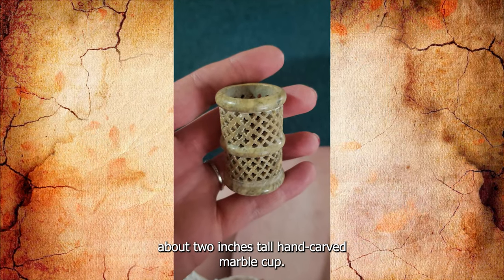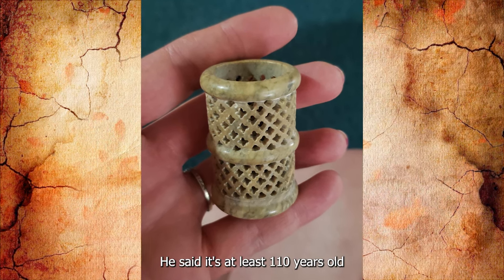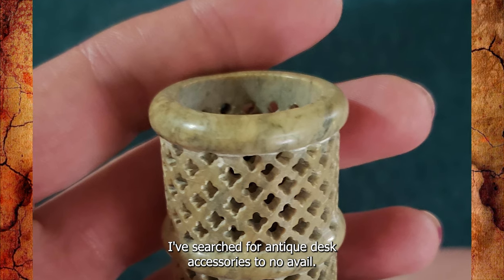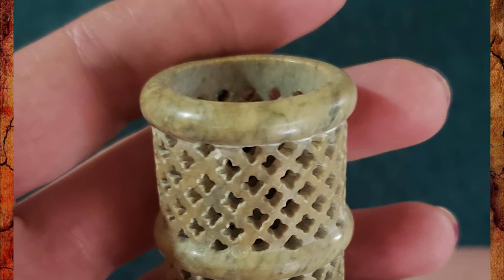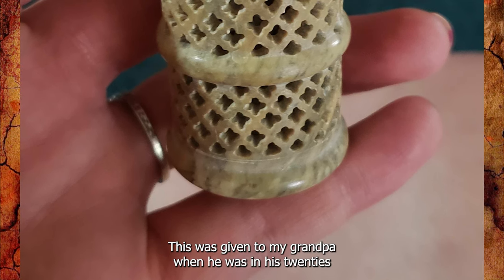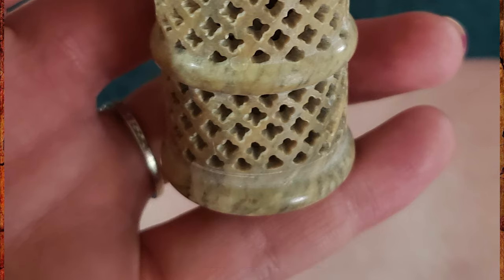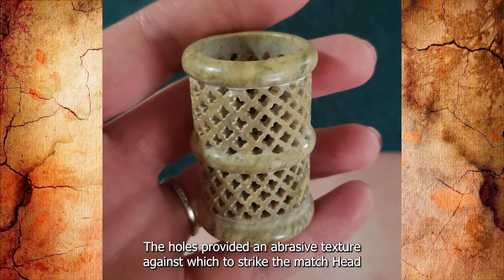About 2 inches tall, hand-carved marble cup. My grandfather thinks he has stumped me and won't tell me what this is. He said it's at least 110 years old and was usually found on the desks of more wealthy men. I've searched for antique desk accessories to no avail. It's not a sample holder, toothpick holder, or wax seal holder. He added that it could also be found on the table at fancy restaurants. Any ideas what this thing is? It's a match holder — the holes provided an abrasive texture against which to strike the match head.